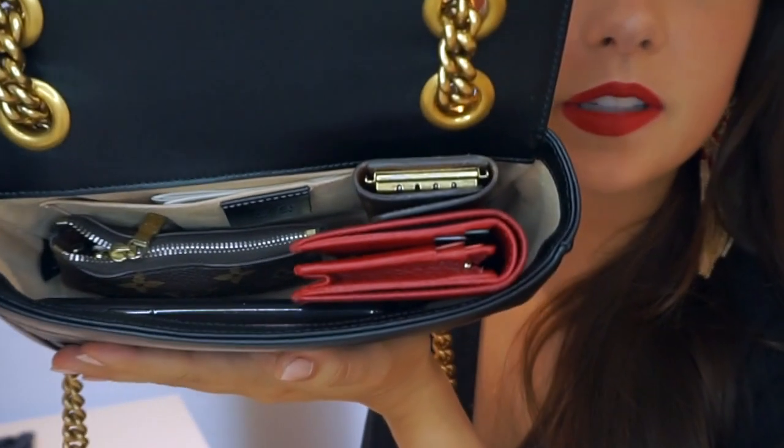It's just the perfect size with plenty of room. I'm going to show you how I stuff this bag. I've gone through a phase where I like to carry the most minimal things, because when I carry something heavy or big it looks oversized and hurts my back and shoulders.